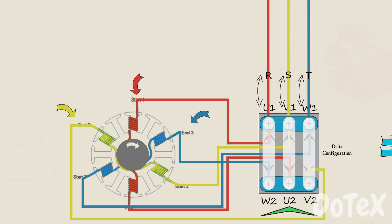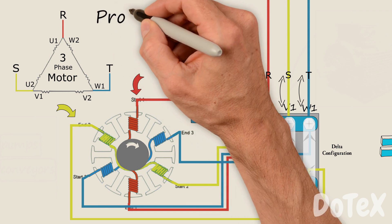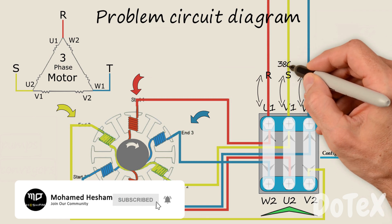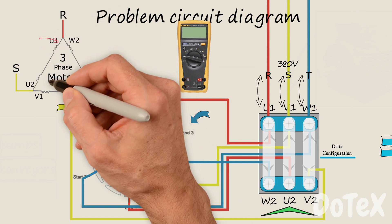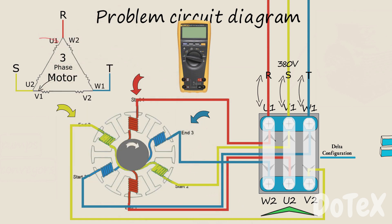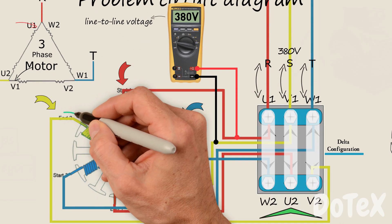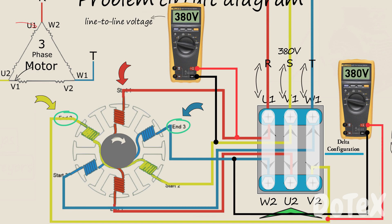This gives us our delta configuration. This is the schematic diagram for the delta configuration, and it is very important and will help us in troubleshooting. In our problem, the motor is connected in delta with a supply voltage of 380 volts. That means if we use a multimeter to measure the voltage between any two phases, we will get a reading of 380 volts — this is called the line-to-line voltage. If we measure across the two ends of coils 2 or 3, we again measure the line-to-line voltage of 380 volts.